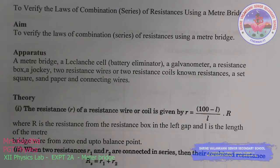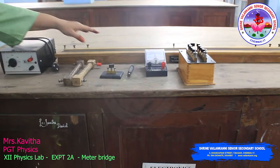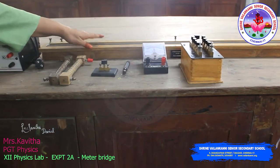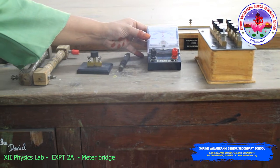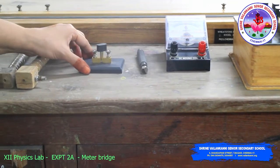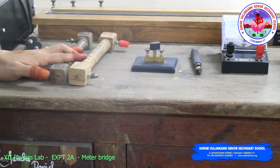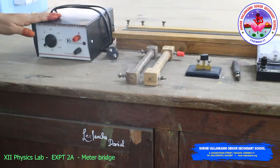Good day all. This is Experiment Number 2A to verify the law of combination — series of resistance — using a meter bridge. Apparatus required: meter bridge, known resistance box, galvanometer, jockey, one-way key, unknown resistance wire (two wires needed), and a battery eliminator.